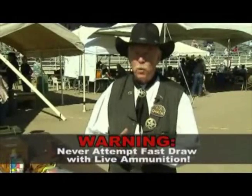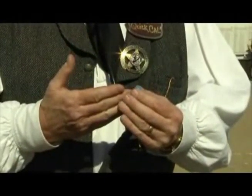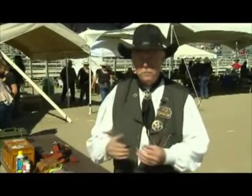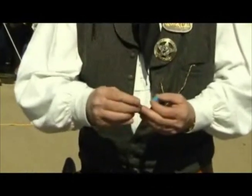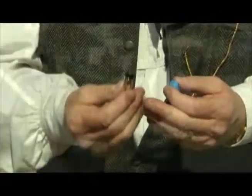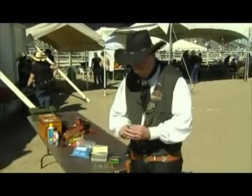Wax bullets will put a dent in a piece of plywood. They fly downrange as fast as live ammunition — around seven hundred feet a second. We treat them with all due respect given live ammunition. But the advantage is they weigh so much less that ordinary plywood stops them just fine, allowing us to hold tournaments like this anywhere in the USA. The most common way to fire the wax bullet is with a shotgun primer casing — this is CFDA brass, 45 Colt only. That's the only ammunition we allow.